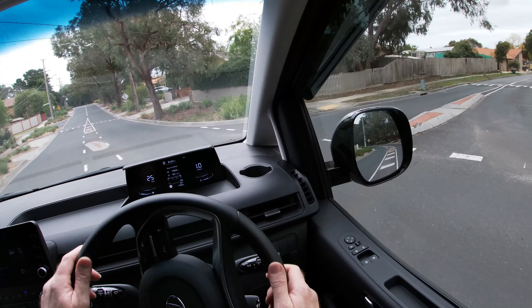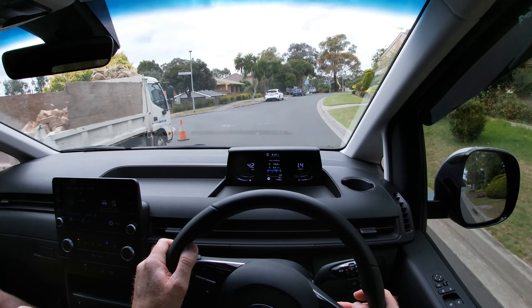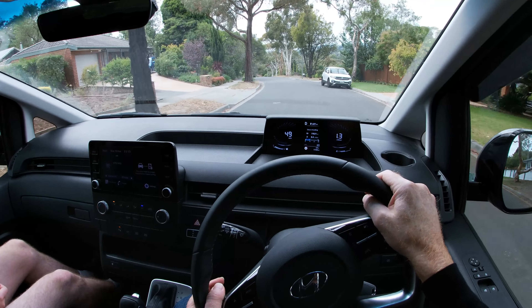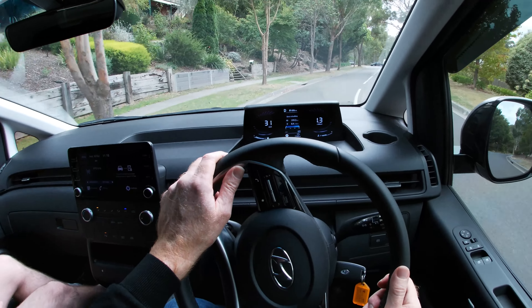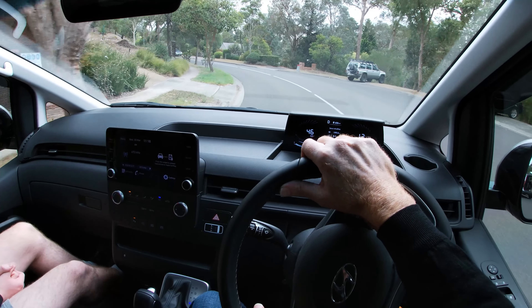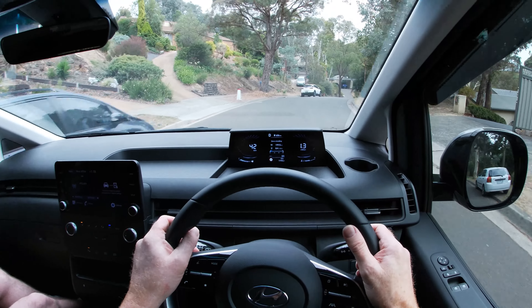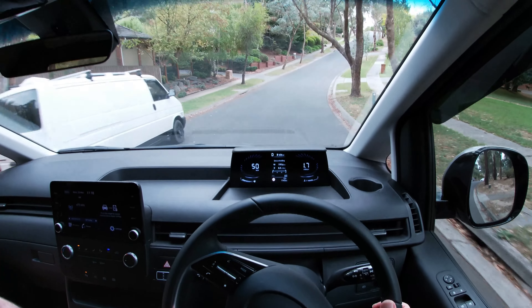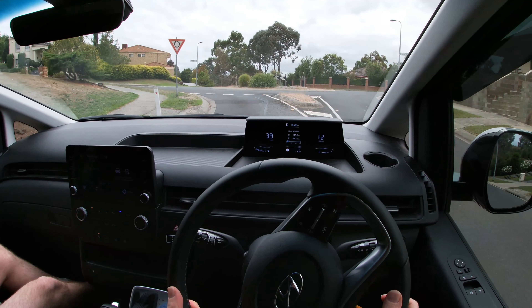It's very easy to drive — the steering is light but responsive, braking is very good, and the overall handling and ride quality is excellent. It's very quiet, very unlike commercial vans of the past. It also has excellent safety tech, including a number of cameras and sensors around the vehicle covering all angles, effectively eliminating blind spots — which is quite often a problem in commercial vans.